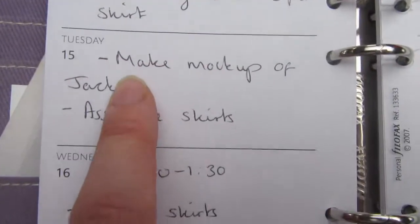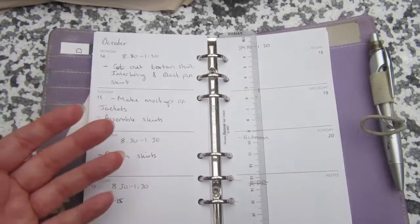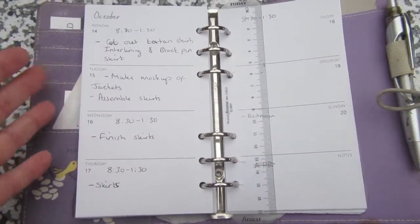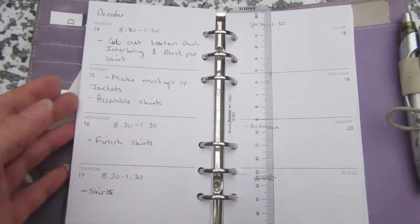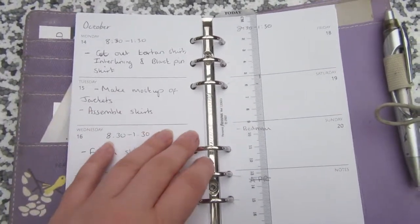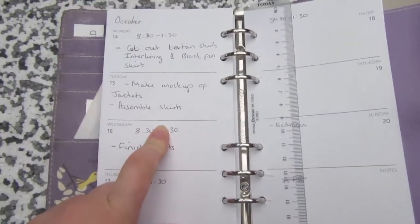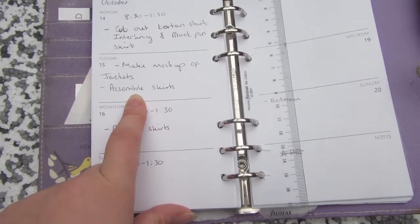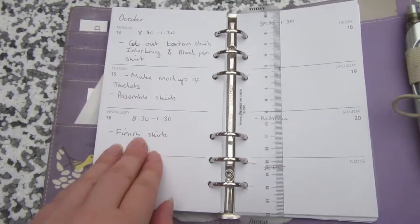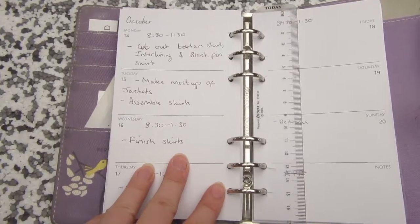Today I have 'make mock-ups of the jackets and assemble skirts' in my diary. I'm going to start with the skirts and then see how we go with the jackets. I'm thinking of using the 1870s bodice as a base just to get those dart placements at the front, then go from there, which should make my life a tiny bit easier rather than trying to do everything from scratch.